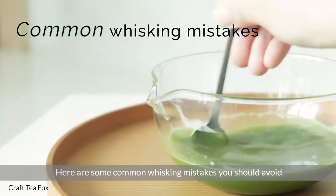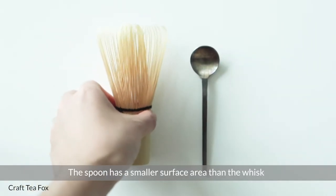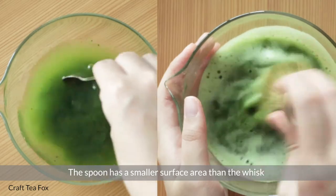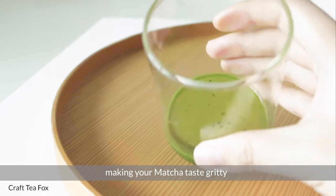Here are some common whisking mistakes you should avoid. First, do not whisk with a spoon. The spoon has a smaller surface area than the whisk — it cannot suspend the matcha particles in water well, making your matcha taste gritty.